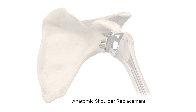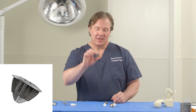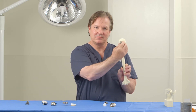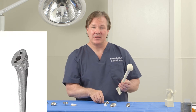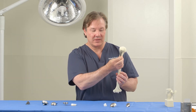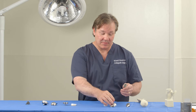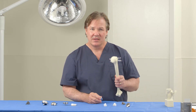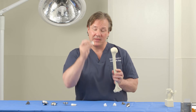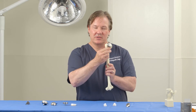Here we have the components of an anatomic shoulder replacement, and there are really two basic subtypes. The first is called a stemless implant — a small implant that goes into the humeral bone right at the top. The second is called a stemmed implant, the more traditional type used for several decades, where a stem goes down the canal inside the humerus. The ball portion of the humerus is removed and replaced on top, with the stem going down the canal.